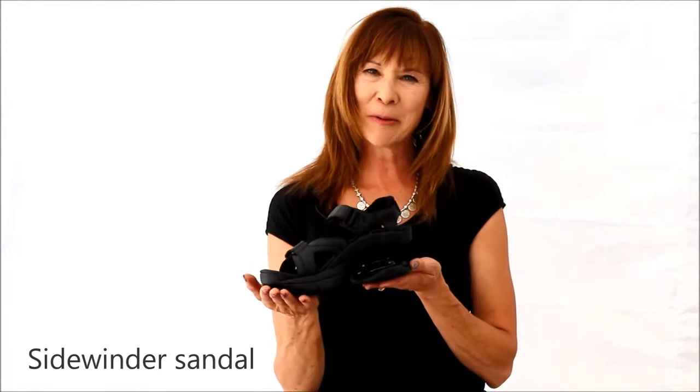Hello, my name is Kendra and this is the Sidewinder Sandal from Z-Coil. The Sidewinder is the ultimate do-it-all sport sandal.